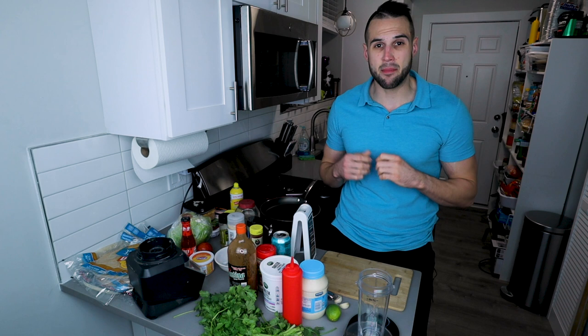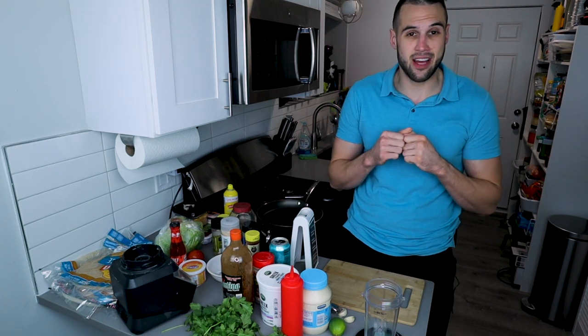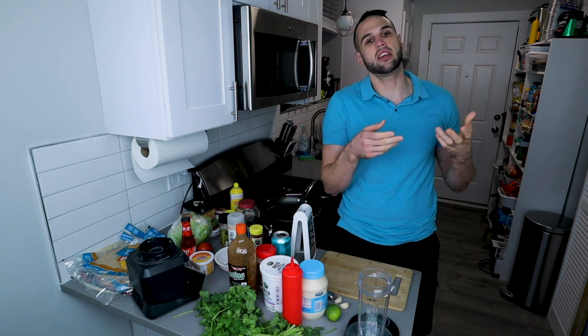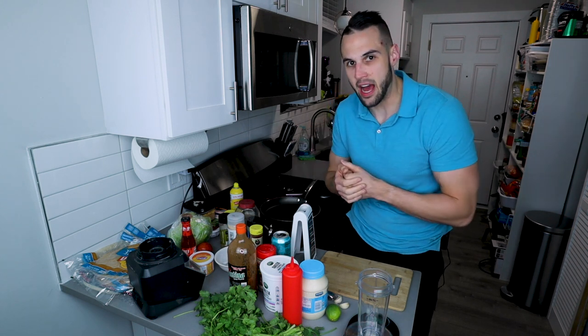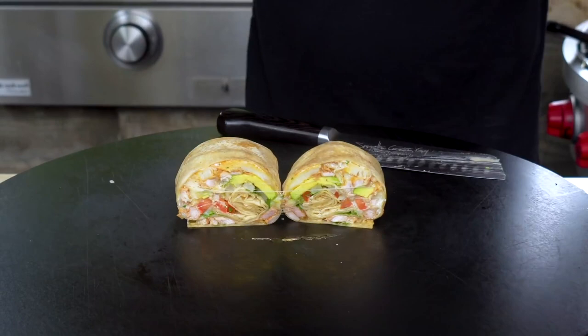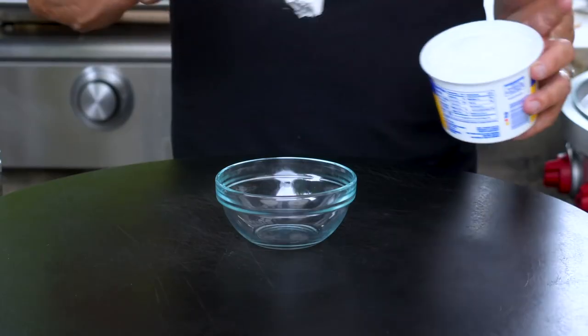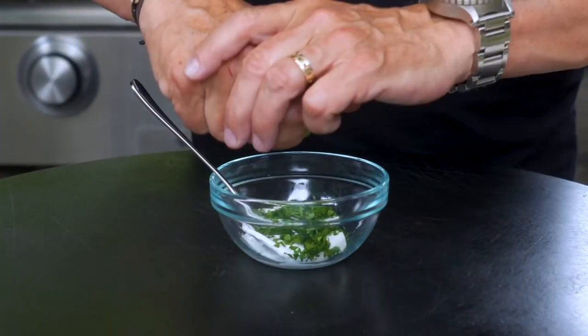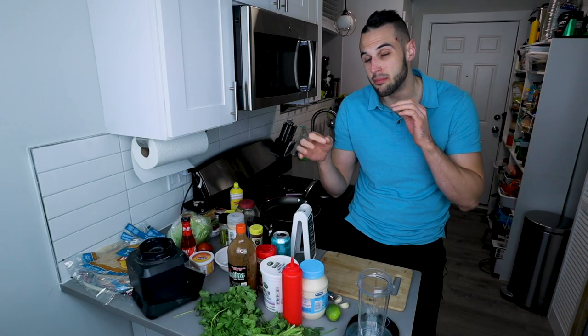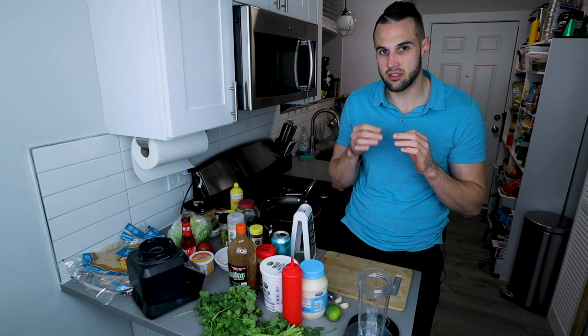We're going to start out by making the anabolic sauce — cilantro lime sauce. I got this idea straight from Sam the Cooking Guy. Shout out to Sam the Cooking Guy. When I was watching his California Burrito recipe, he showed himself making essentially this sauce. But I'm going to change it up a tad bit to make it a little more anabolic and give it a slightly different taste.